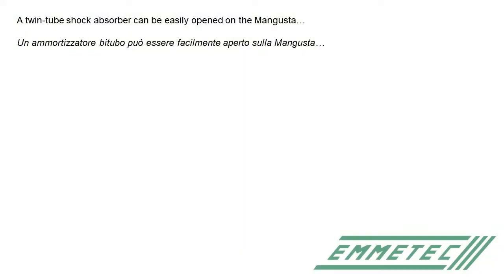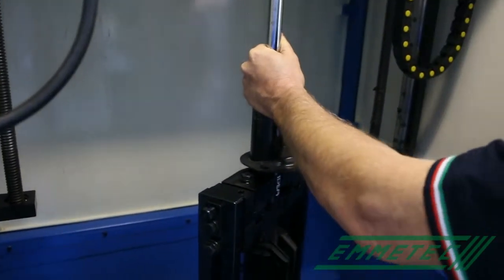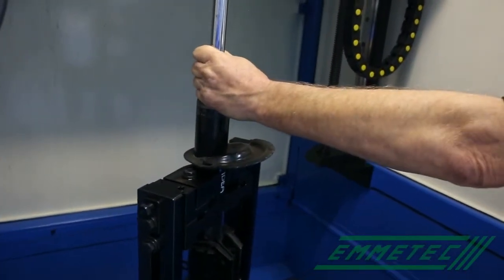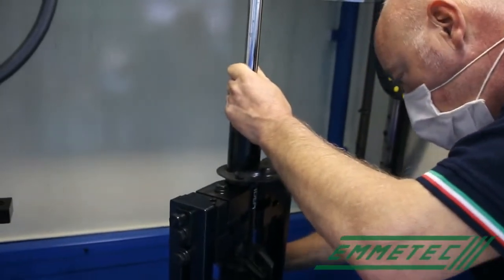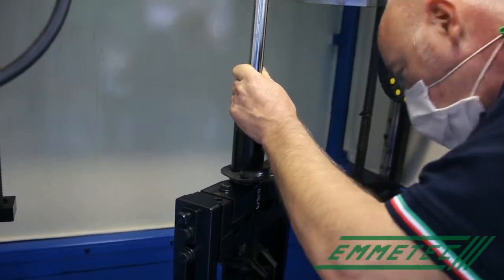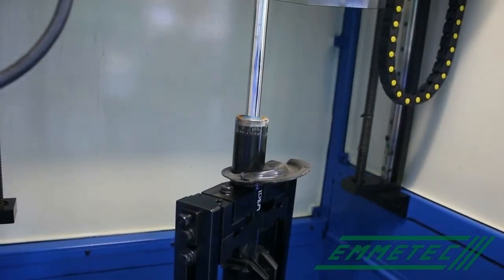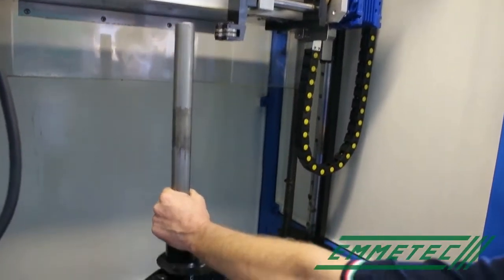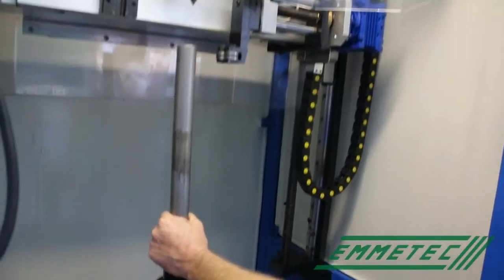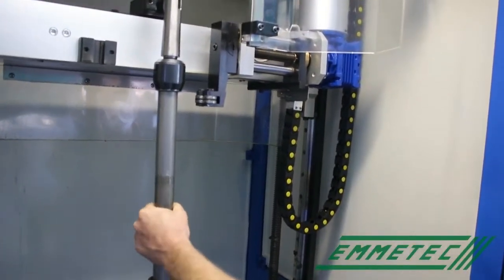The twin tube shock absorber can be remanufactured using the mangusta or the lathe machine. If you use the mangusta, you have to place the shock absorber on the vice. The vice is adjustable enough to fit any kind of shock absorber. Then you have to fix also the body with the counterpoint.